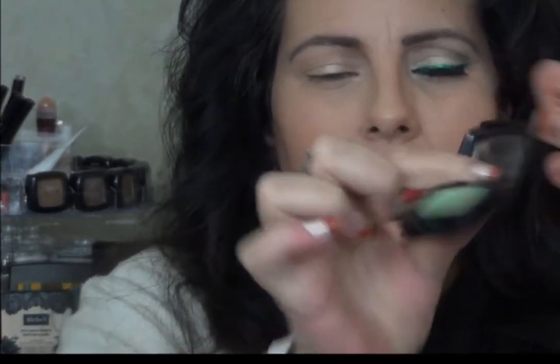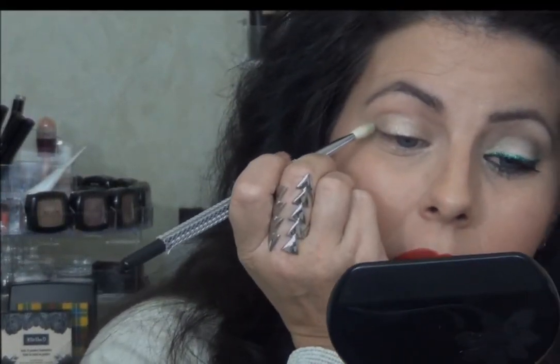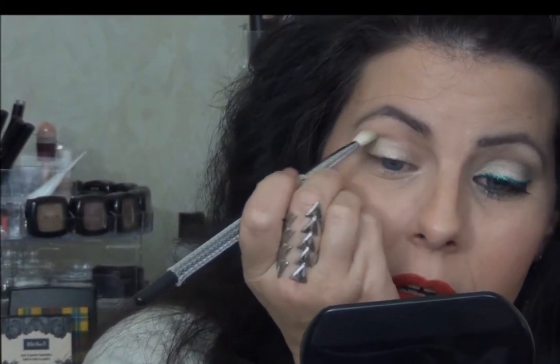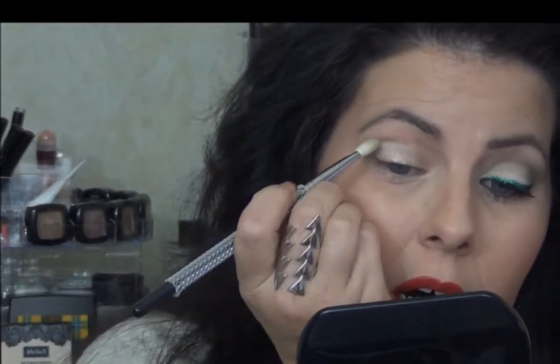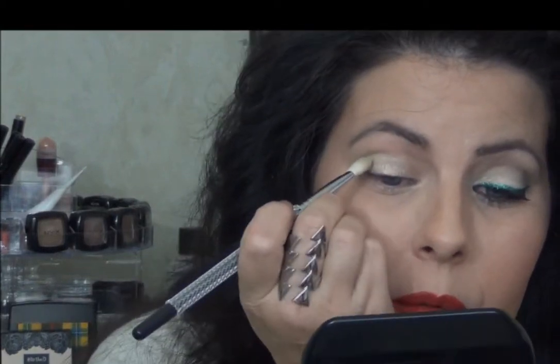Next I'm going to go in with a very soft color. This is from NYX and it's called Spring Leaf — it's just a very light green. I'm going to take a blending brush because I'm going to be very gentle about this color, as with most shadows you will get some fallout. What I'm doing is just taking this around the white just a little bit to keep the white from completely washing me out.